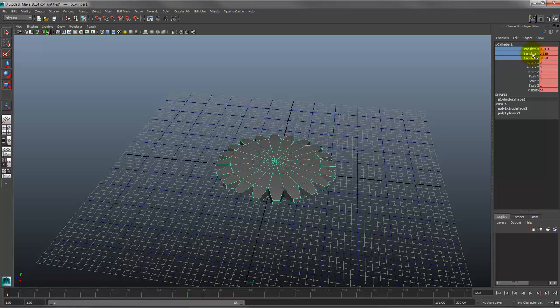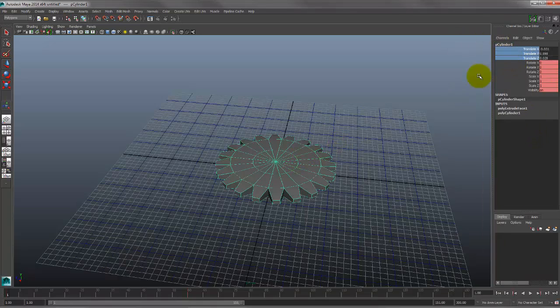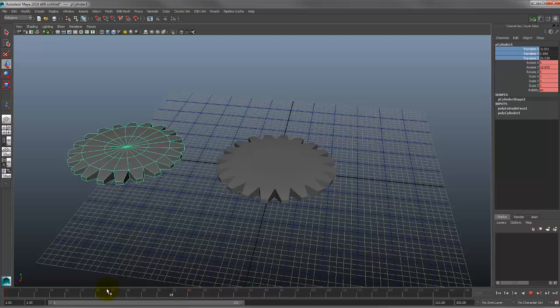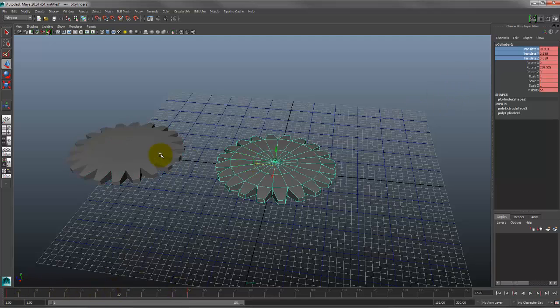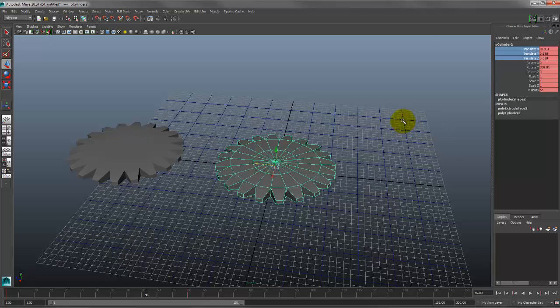To fix that, highlight all the Translate channels in the channel box, right-click, and choose Delete Selected to remove those keyframes. Now you're free to move the duplicate wherever you want, and it still spins with exactly the same animation as the original. Quick and dirty we now have two gears spinning. The S key does add extra keyframes on channels you're not necessarily animating, which is why I personally tend to avoid it.